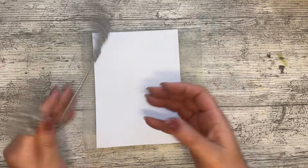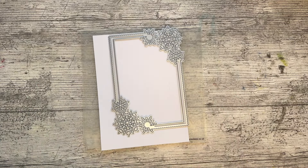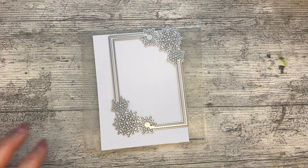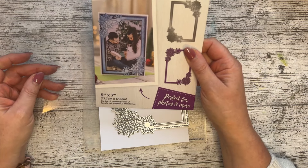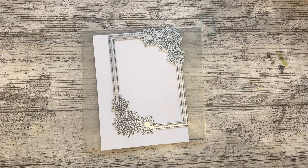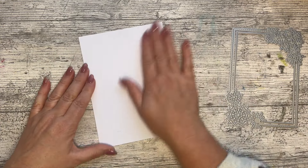I thought I would use my snowflakes. This is a frame from Crafter's Companion — it is called Sparkling Snowflakes frame. I thought I'd make that the focal point, but what I wanted to do was some embossing on here.